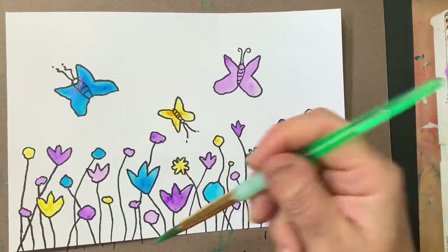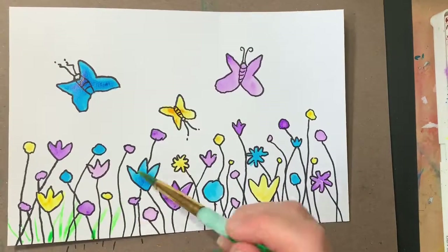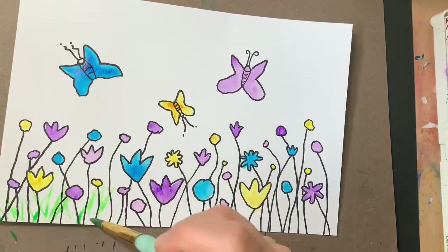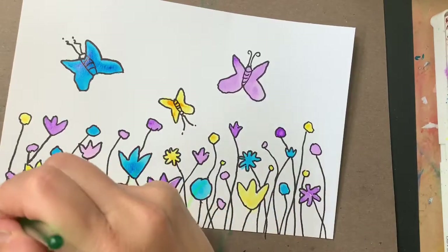And I'm going to brush upward. Very, very lightly. Get some grass in there. Make sure you brush it in all sorts of different directions. And don't be afraid to draw a little bit over your flowers.